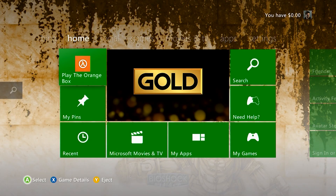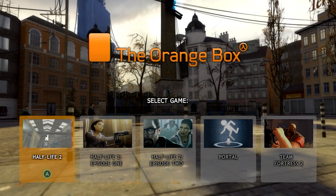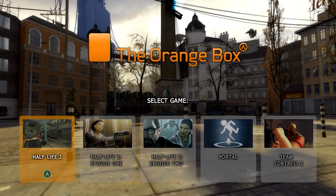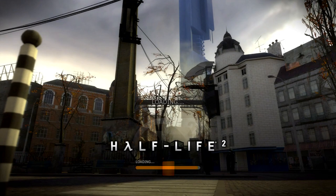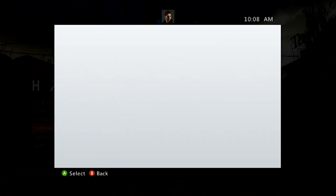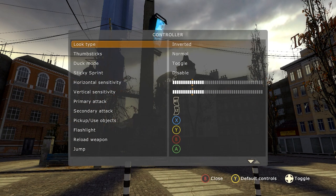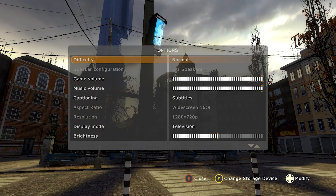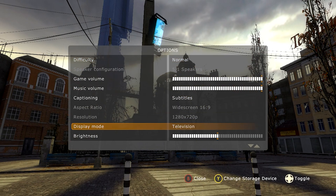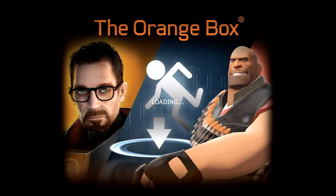Start up the Orange Box on your Xbox 360 console. Once you're in the game, open up each game individually. Once they've loaded up, you're going to want to open the options menu at least once. That way it saves the configuration file to your Xbox 360 storage. Make sure you set any controller options or game options to your liking, because you cannot change them once we get the fix in place on the Series X.